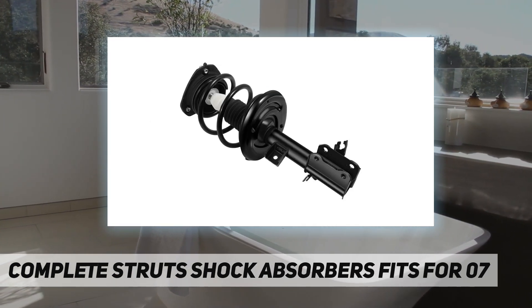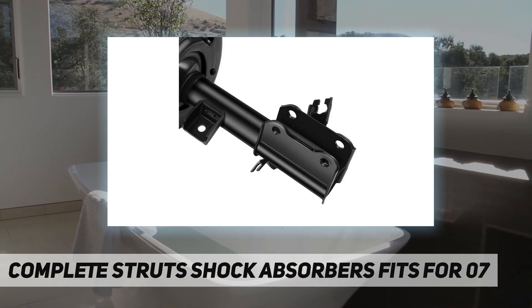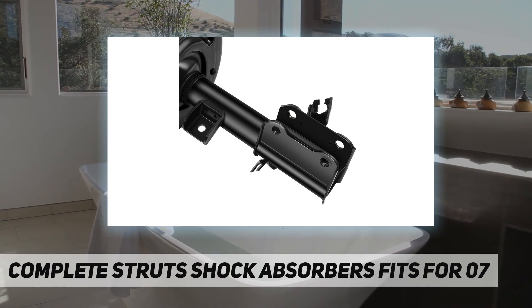In order to ensure that the product is suitable for your car, please check the description and OE part number carefully, which will help you avoid unnecessary hassle and return shipping costs.